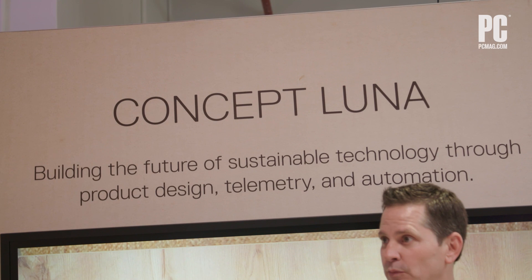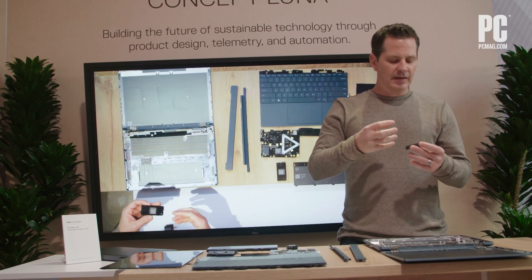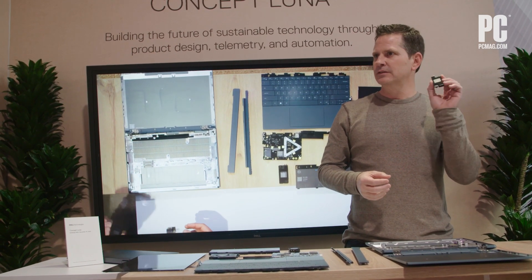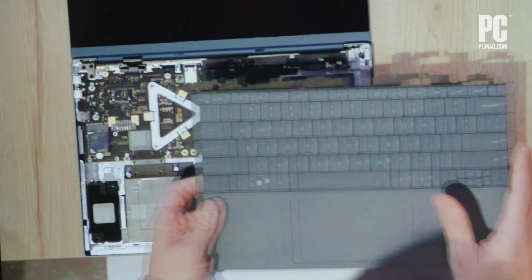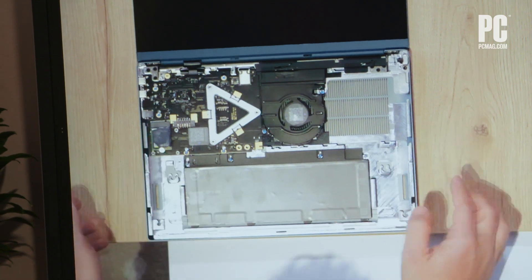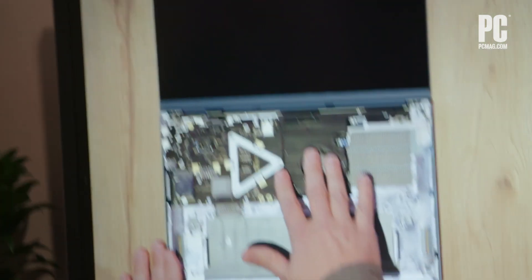We went to a demonstration of Concept Luna in New York City at an event Dell held before CES 2023. The demo showed us that the new Luna laptop can be fully disassembled in about a minute or less with minimal need for screws. A small tool pops open the keyboard panel, giving a repair person or a machine easy access to everything beneath, all of which can be removed without much trouble. Cables and screws have been replaced with contact connectors and clips where possible. The quicker disassembly time applies to not only the users and Dell's repair team, but to the company's recycling partners.